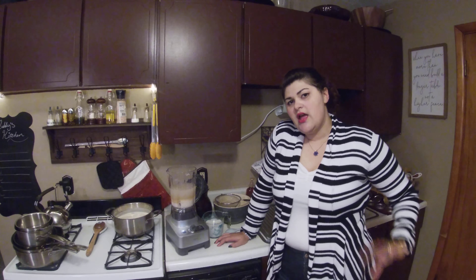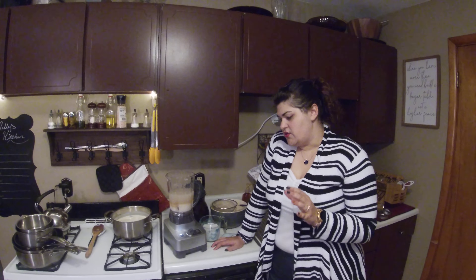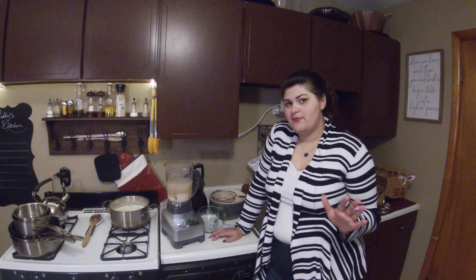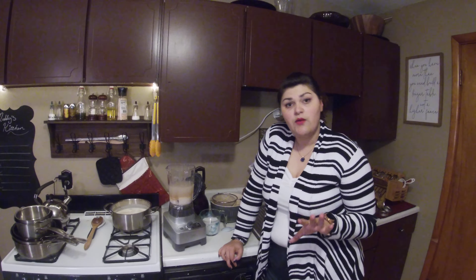You definitely need this to soak overnight — you don't want to take just fresh rice kernels and put them in your blender. So you definitely want to give it that soak time, and if you do it with hot water that will help to kind of get it going in the direction we need it to go.